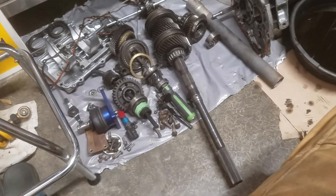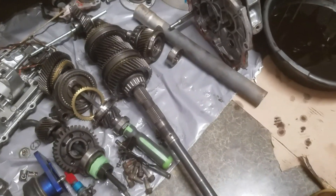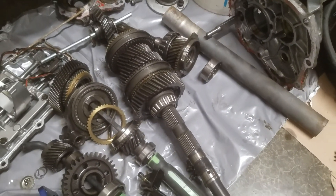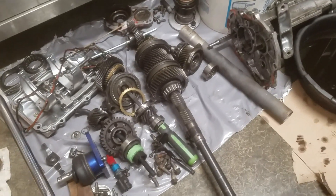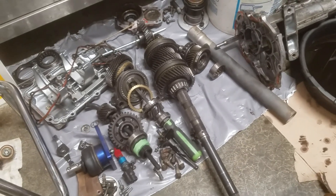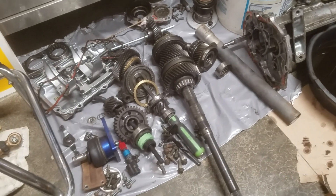I didn't really see any other damage even on the gears or on that slider ring that's in between first and second. But still all that's got to come apart, give it all a good cleaning. I don't plan on replacing any bearings or anything else in here — just the gear, the counter shaft, new synchros, and then maybe a couple doodads.